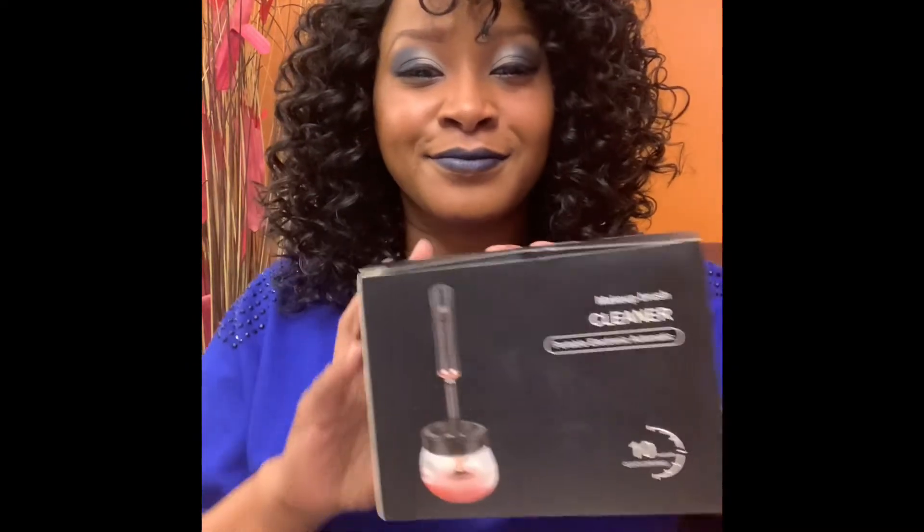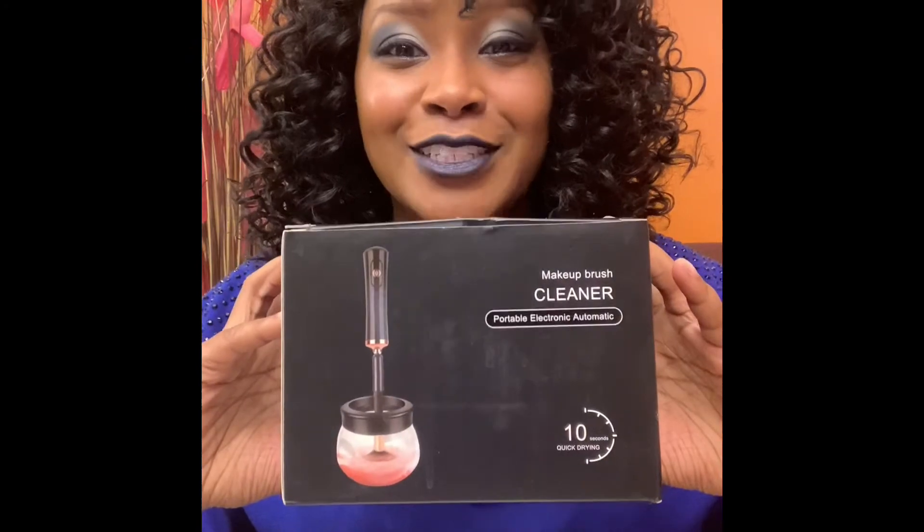I've been hearing about this electronic makeup brush cleaner, so I decided to order one off of Amazon. This is it — this is the one I actually purchased, and I must say I actually do like it.